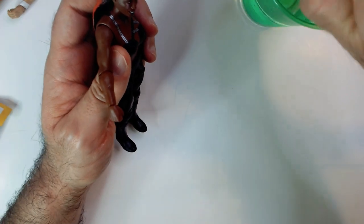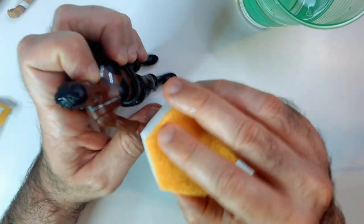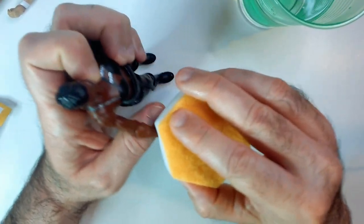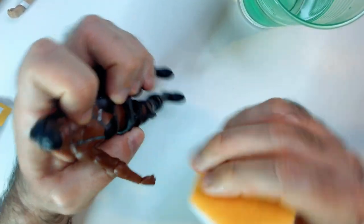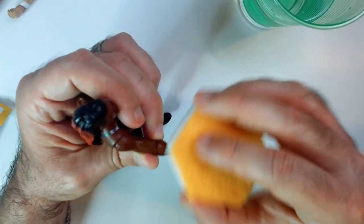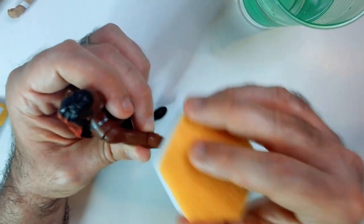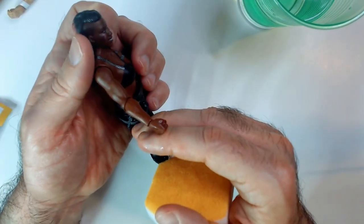Let's see if we can get the forearm scuff off too. A little water. It's always hard to tell if it's a deep scratch or just a scuff. This thing looks like it's great for scuff marks — that one is also now gone, for the most part.